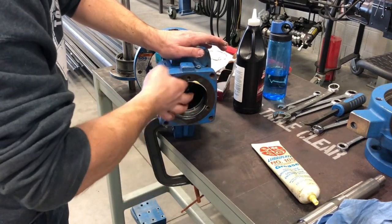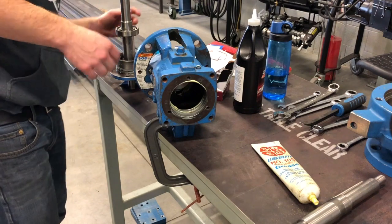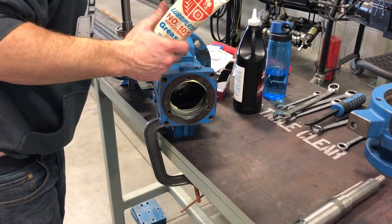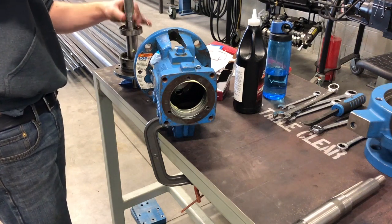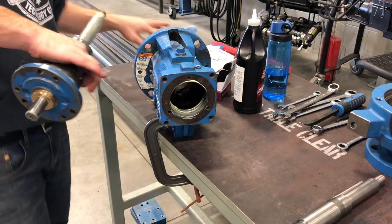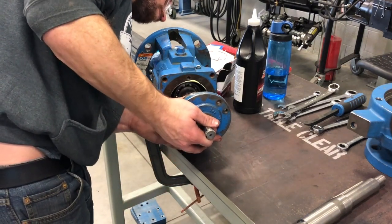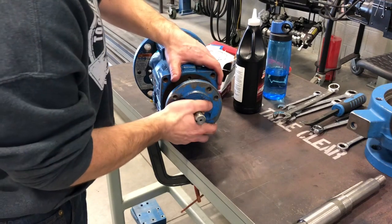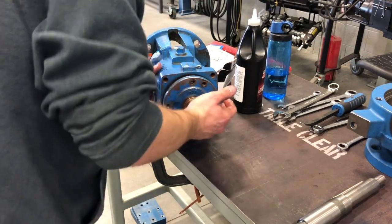Put a little bit of lube on here and make sure you get that chamfer really well — that way it accepts that O-ring nice and easy. Also make sure you put some lube on the inside of the seal in here too. We're actually going to add some to the shaft as well just in case. First section done.